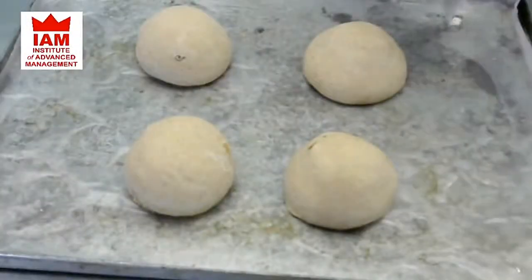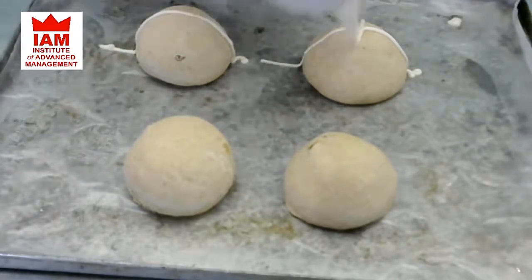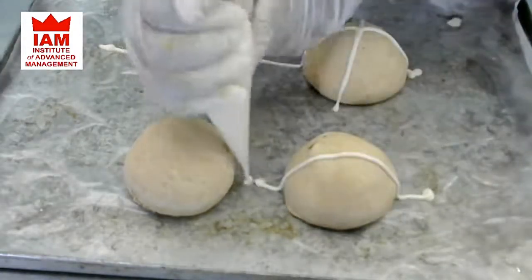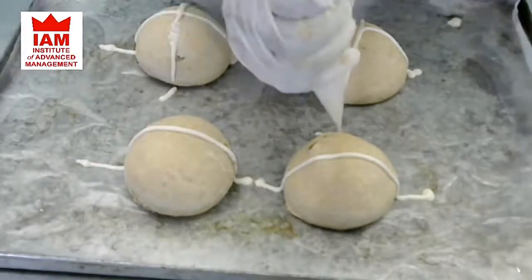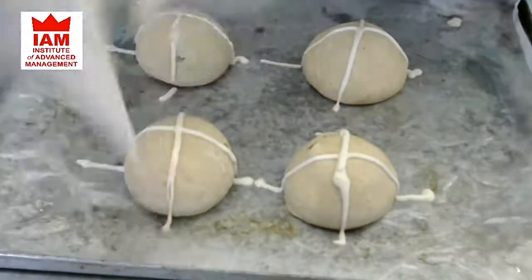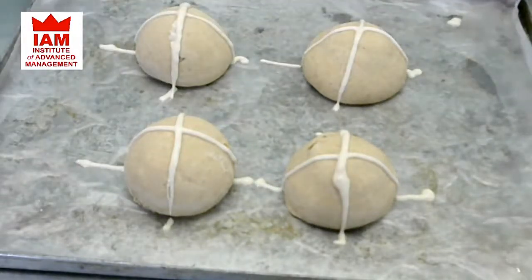Here I have made the cross paste with flour, water and oil. It has to be piped on top of the bread before baking. I will show you how to pipe it — we will go like this on top, and then cross. See how I am going — same over here, on top and cross. This is now ready to be put inside the oven. Let's go and bake it.